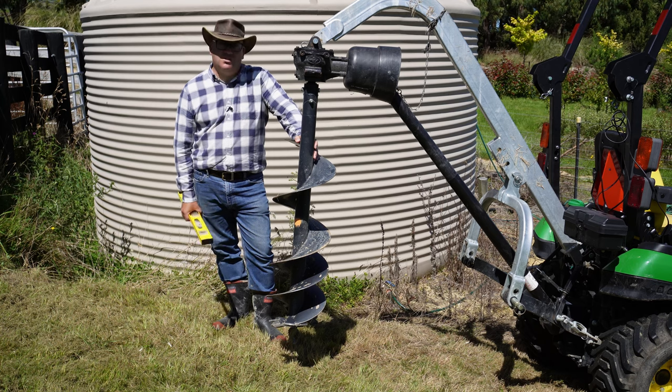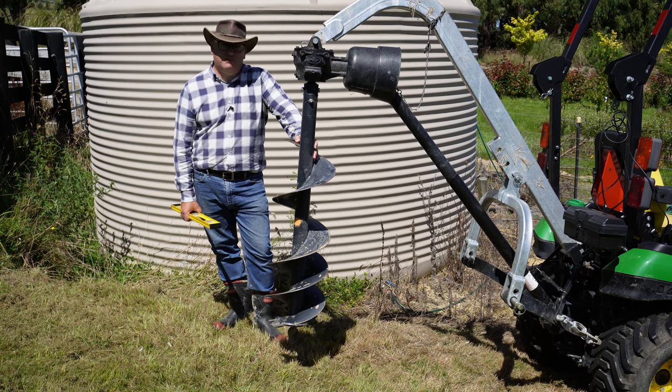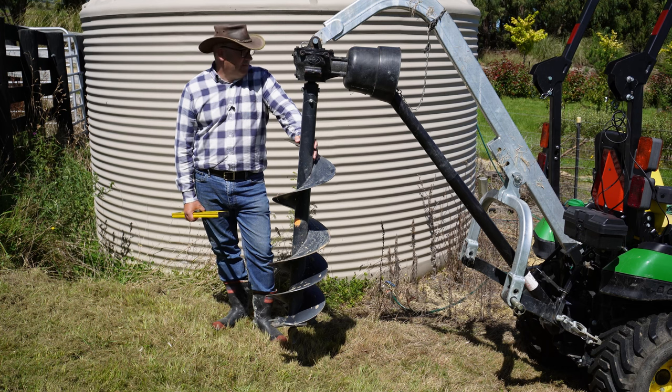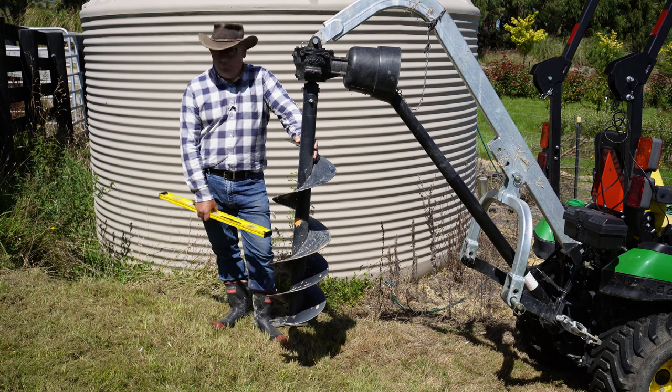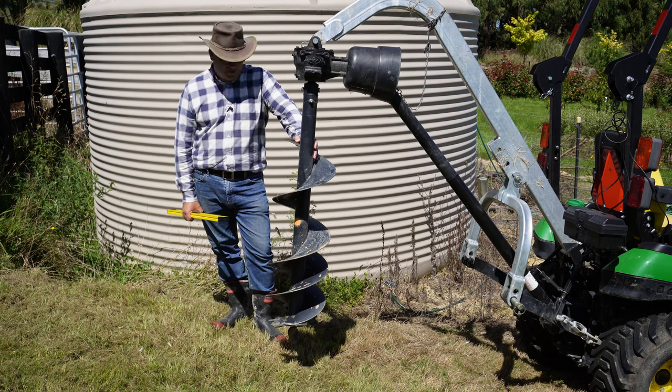This one just sits on the back of my John Deere 1025R — it's 25 horsepower. It's a half-decent machine, but it's certainly at the baby tractor end for John Deere and other manufacturers. But it's perfectly powerful enough for this. In fact, I run it on the lowest revs when it's turning — no need to go fast. You can also hire auger machines that are just augers.